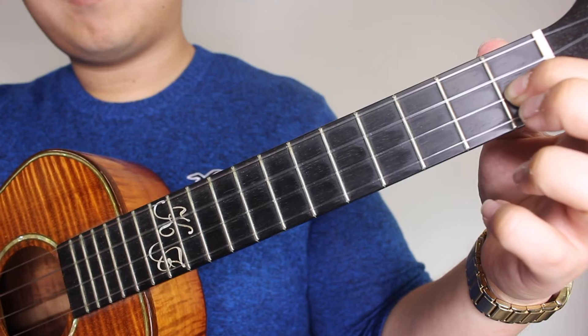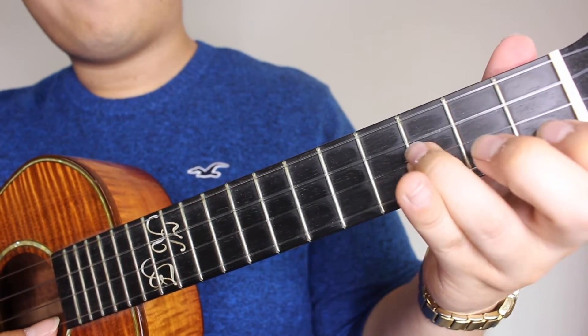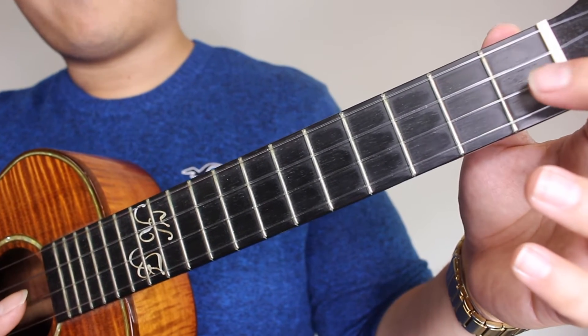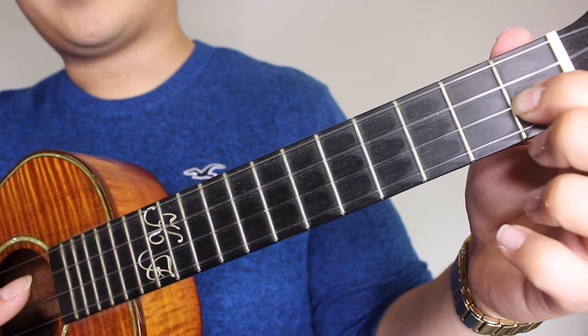Just strum that once. Then you're going to pick the 3rd fret on your E, 1st fret on your A, open on the A, 1st fret on the E, and open on the C.